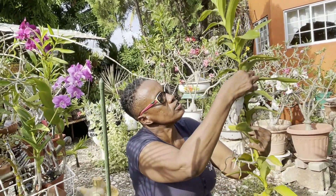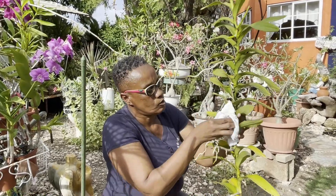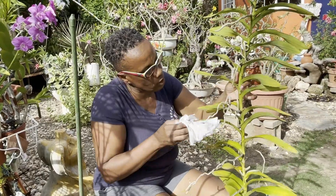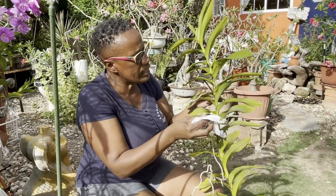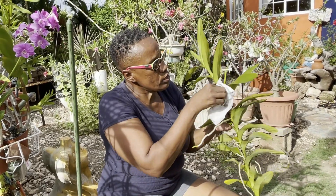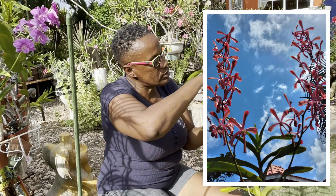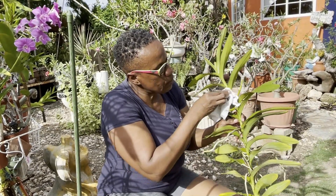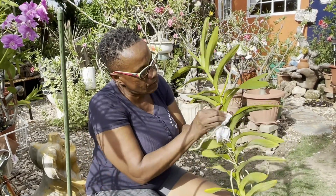I'm trying to be as gentle as possible, but in the essence of time I don't want to take too long, because I know you guys are anxiously waiting for me to pot this vanda. I'm going to put the bloom on the screen — if you recognize the plant and know the name of it, please let me know in the comment section. I'd be grateful. I've had this vanda for many years, so I've lost the label for it.